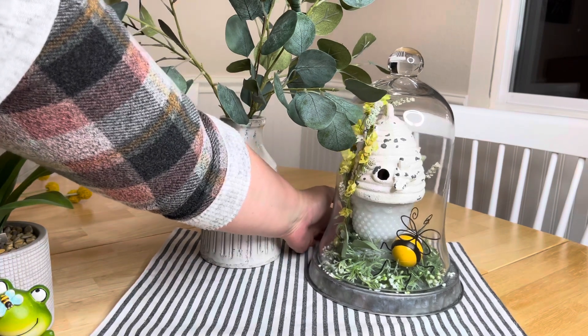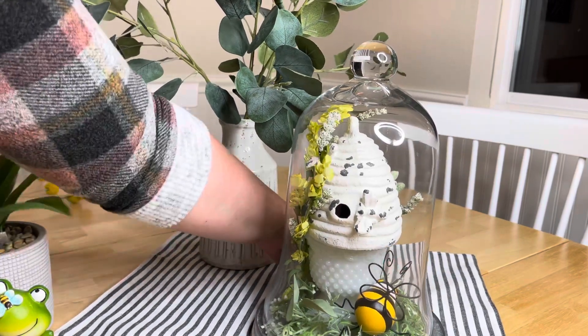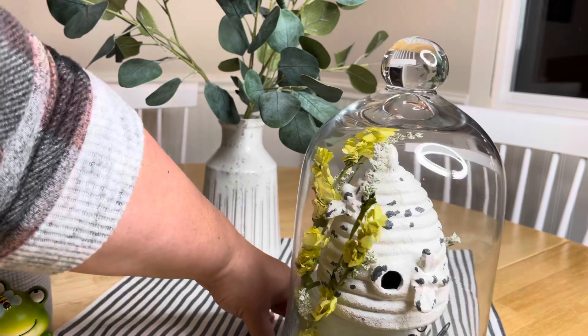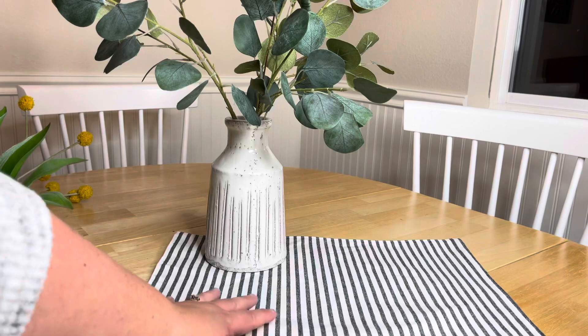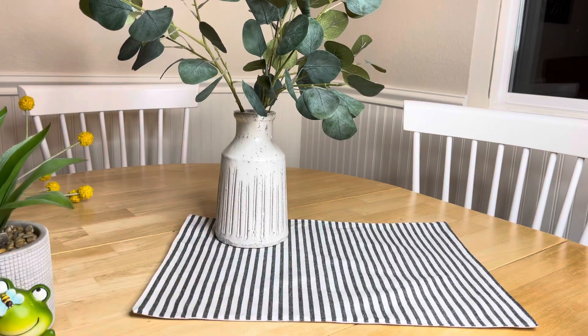You'll probably see the hobnail vase underneath, but that was a really fun collab we did. All right, we are set for our tiered tray now.